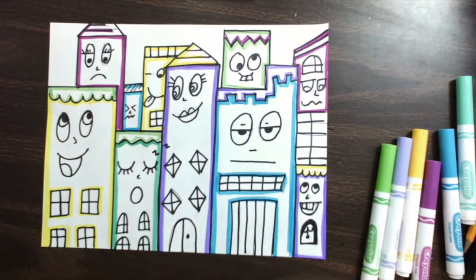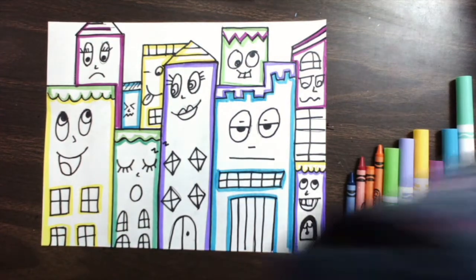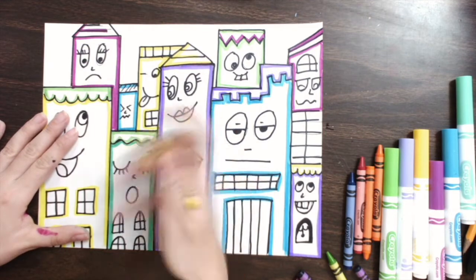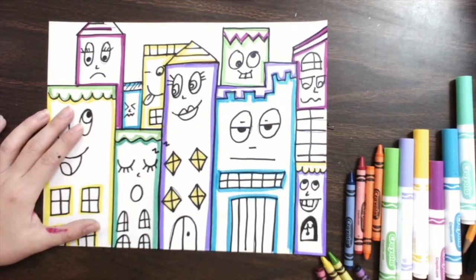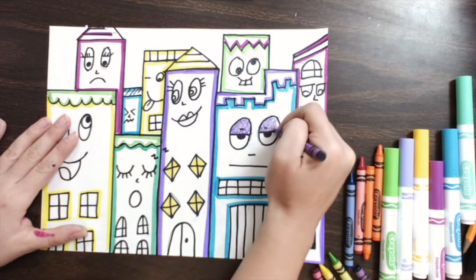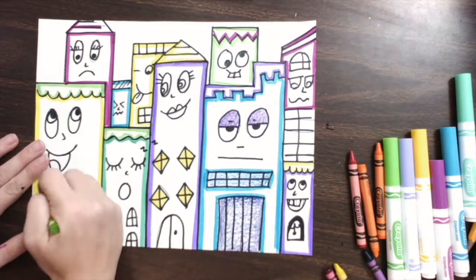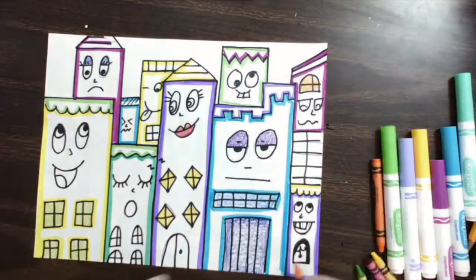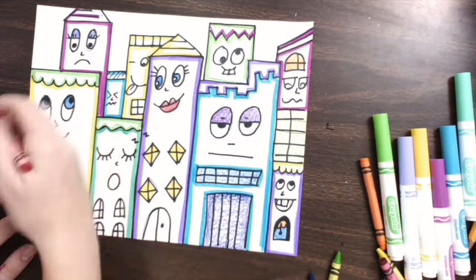Before I move on to paint, I'm going to get some crayons and color in the windows and things like that before I move on, because we don't want to cover that with paint. So I'm going to color in all my windows. You can also color in some of the eyes — parts of the eyes — maybe the eyelids can be a color.